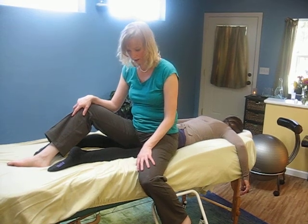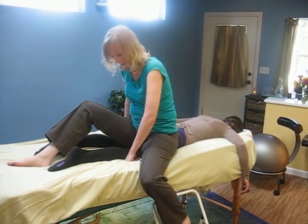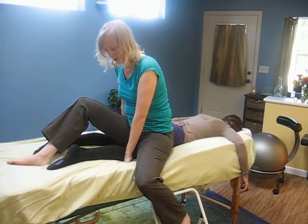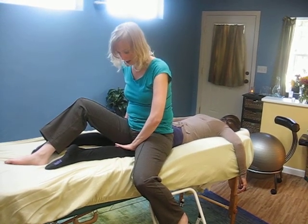At one point, after you feel like it's softened a little bit, you can lift up and move down about an inch. You want to be mindful to not come too close behind the kneecap.